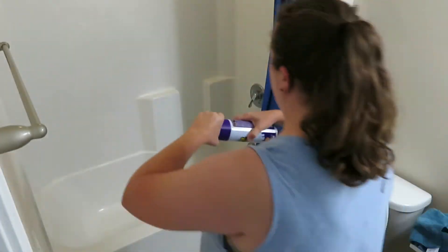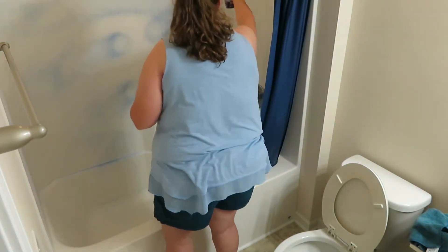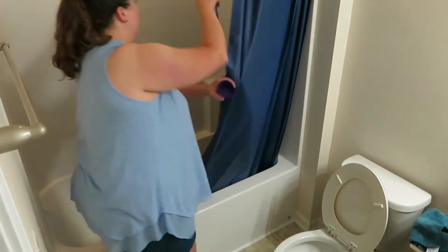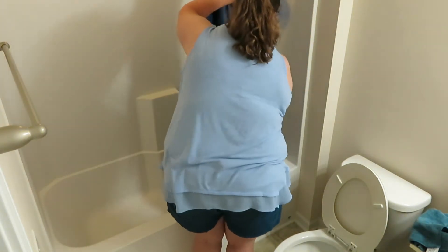The super oxygen foam spray is from the Dollar Tree. I used it in my bathroom in another video, which I will put up in the iCard so you can see that cleaning video as well. I really do like this cleaning foam — I feel like it really cuts through any type of soap scum and gets things really nice and clean.